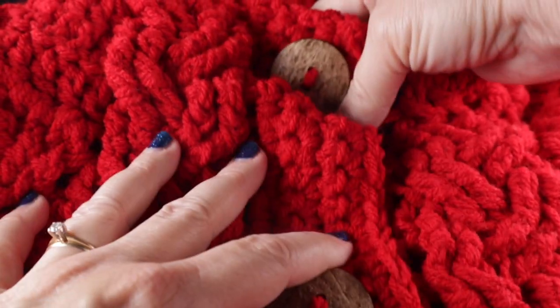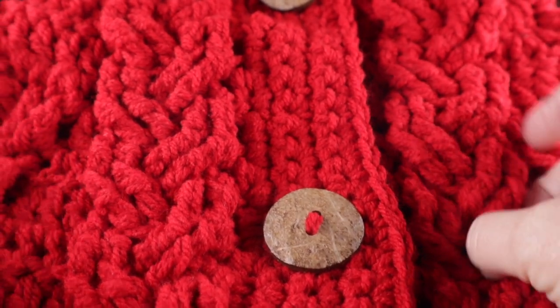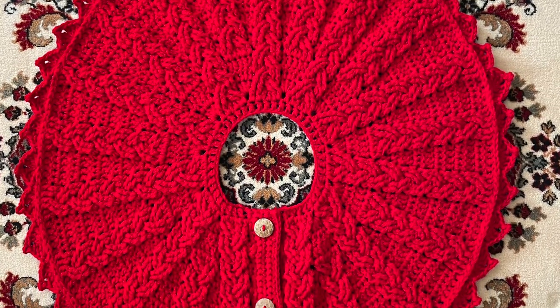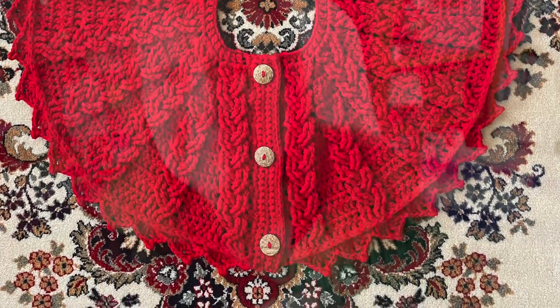I have sewn my buttons into place and hidden all my loose strands. I hope you enjoyed making the braided Christmas tree skirt with me today. If you did, I would love to hear from you — please feel free to comment below. God bless.